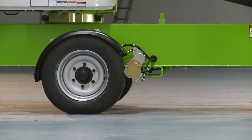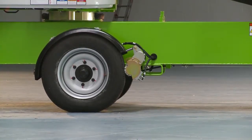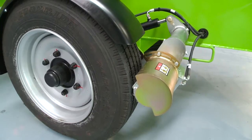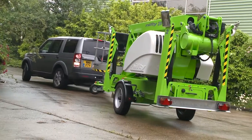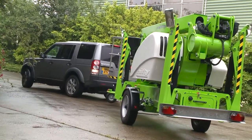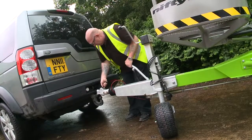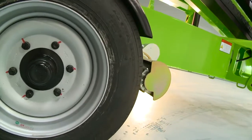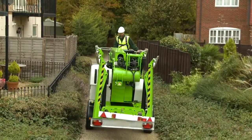Operated from controls in the cage, the Nifty 210 includes a traction drive system as standard for effortless on-site positioning. Hydraulically powered drums turn the road wheels to position the machine, so that one operator can unhitch and manoeuvre from one location to another in a safe and controlled manner, even on softer ground like gravel and grass.